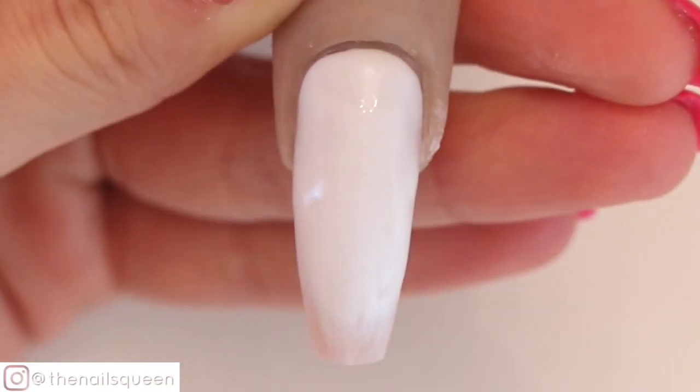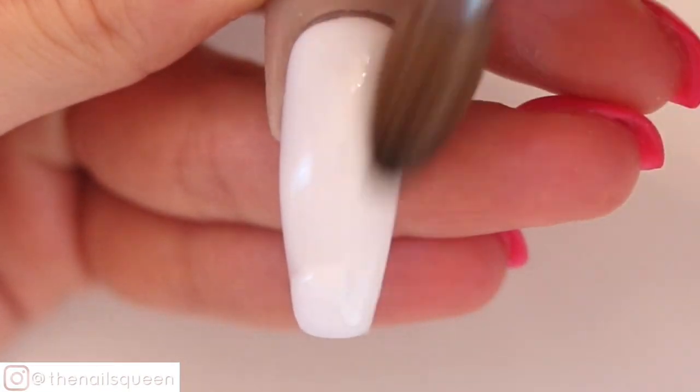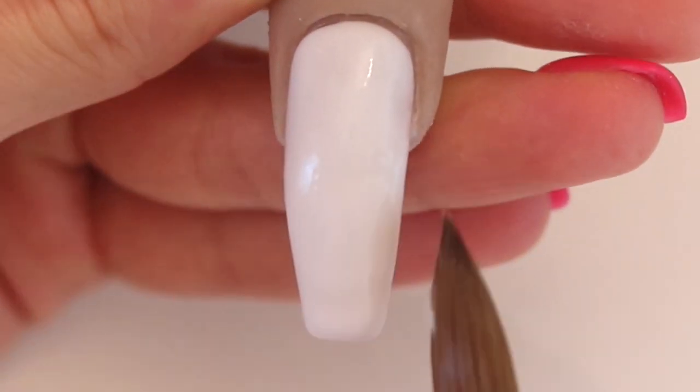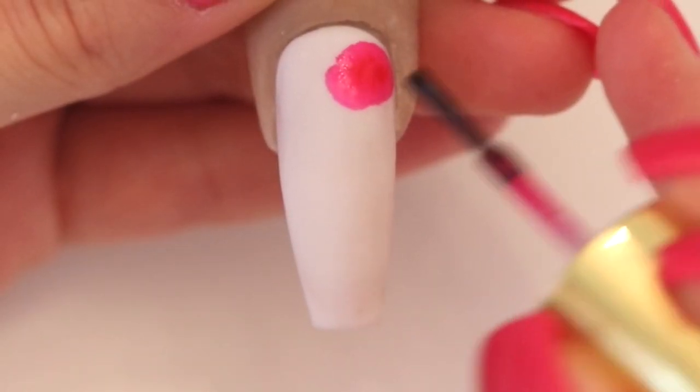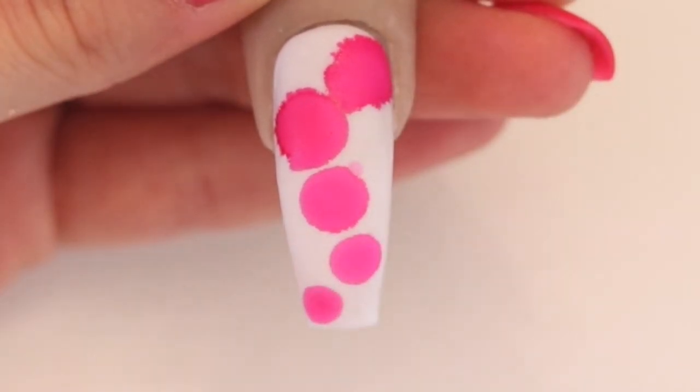Before applying the inks, we must let the acrylic dry completely, otherwise this also prevents the product from spreading and working properly. After letting the acrylic dry completely, I am going to apply a few drops of ink. In this case, less is more since a little goes a long way.